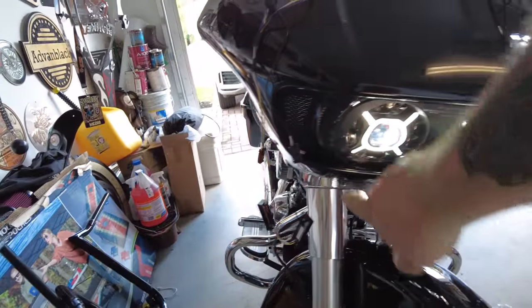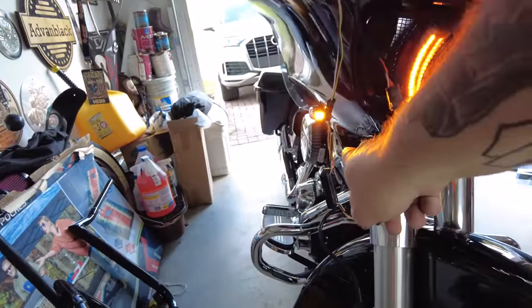That is the turn signal setup — a hell of a lot safer. So we're all done. I'm sold on the black headlight and vent lights with chrome trim. I think it works. Let me close the garage door so I can show you the lights on. That cuts out all that artificial light and you get an idea. That's really cool. I like that a lot.